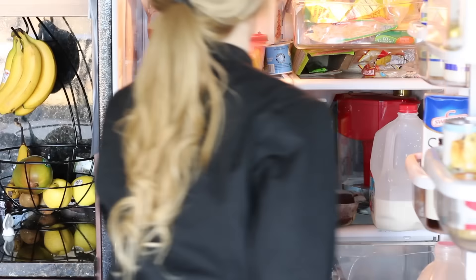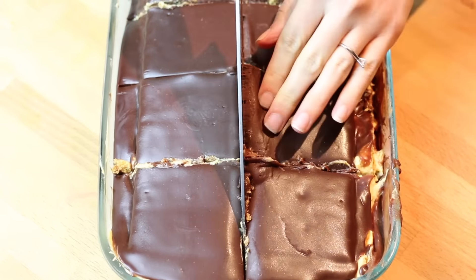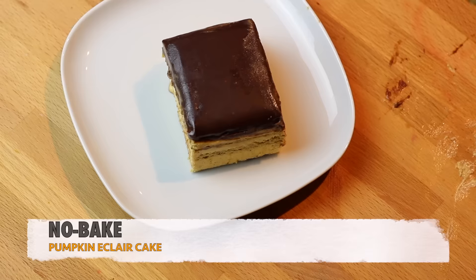After three hours, pull that cake right out and start cutting it up into squares — perfect cute little squares. Use the tip of your knife to start pulling that cake out, place it on the plate, and just show it off.